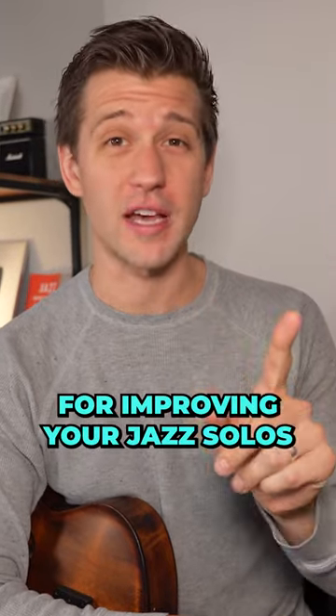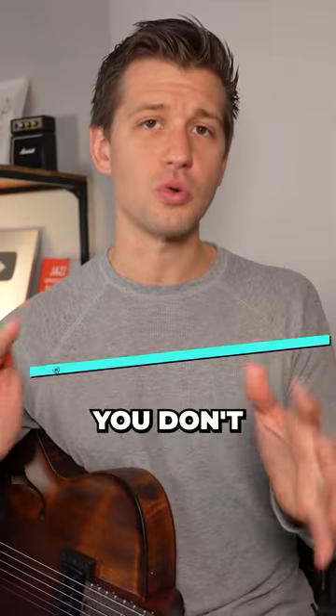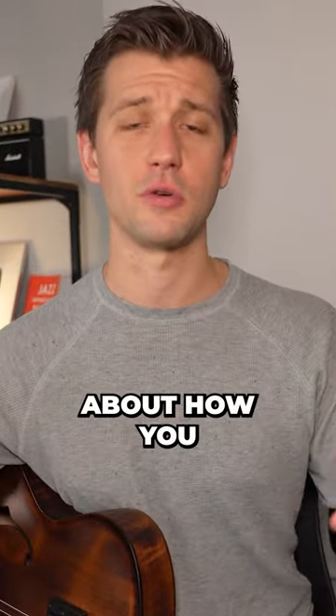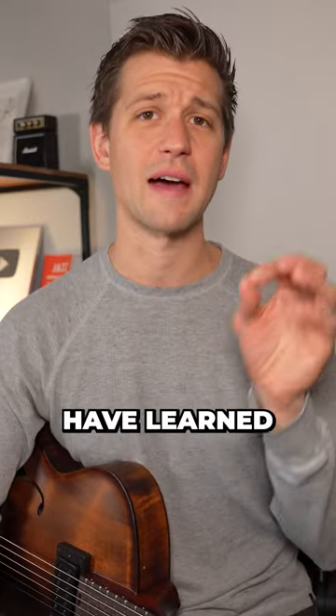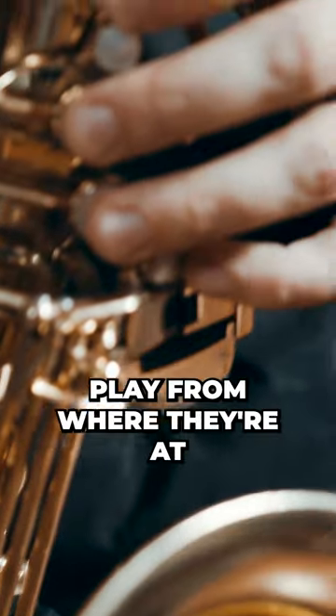I'm going to teach you a secret strategy for improving your jazz solos that no one has ever taught before: BAD jazz solos. B stands for brave — you don't really care about how you sound. The best jazz musicians in the world have learned to let go of their ego and simply just play from where they're at.